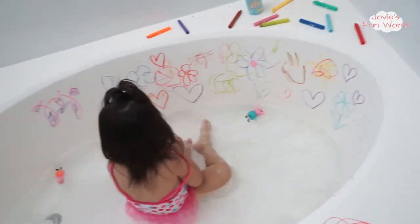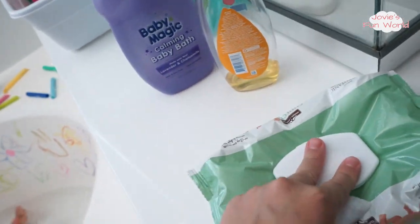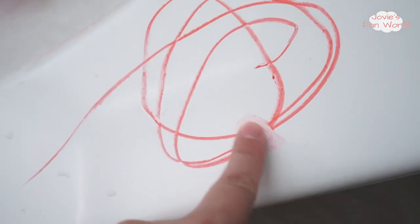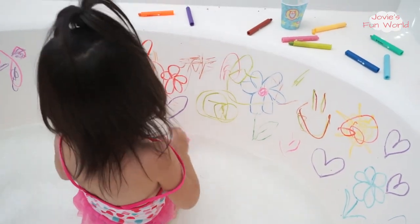I'll show you guys how it cleans off pretty easily. I have some wipes right here — you can just use a napkin with some water. Since I have wipes, I'm just going to use those. Here's the crayon — you can see it comes off very easily. It comes off very, very easy. All you need is a napkin and some water and it washes right off. It doesn't leave any stain behind. That's why these crayons are so awesome. You like it, Jo? Yeah!